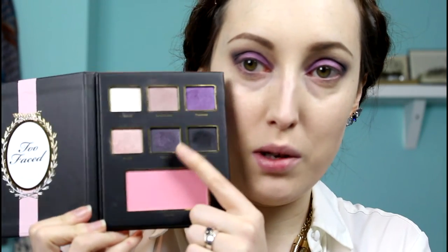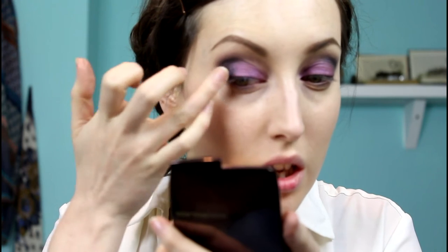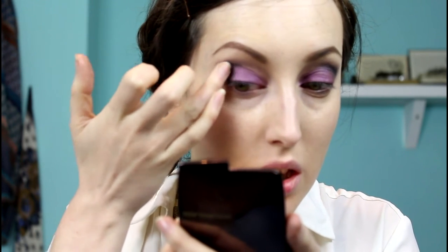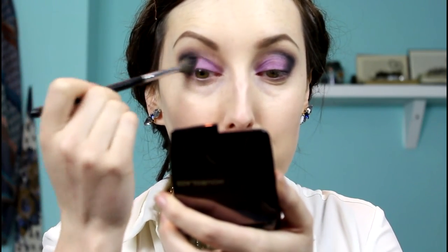For a little bit of sparkle, I'm going in with Tres Chic — this one here — which is a black with a purple shimmer in it. I'm using my fingers to press this onto the outer corner of the lid, just pressing it in to ensure the glitter stays. Then going back in with a fluffy brush, softly brushing back and forth to blend the purple into that black.